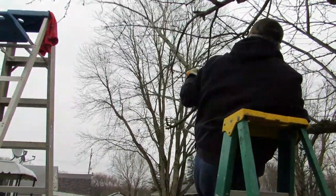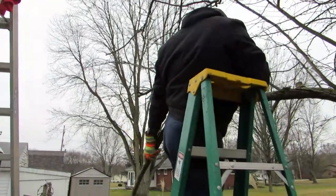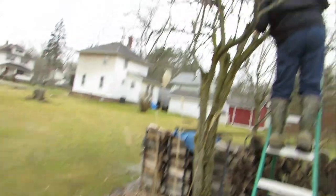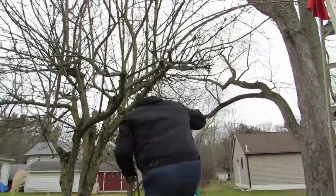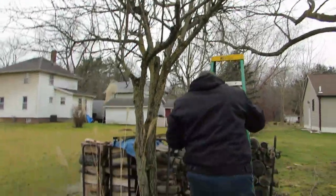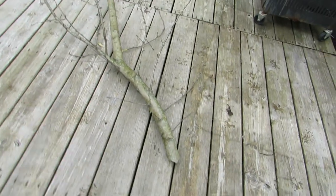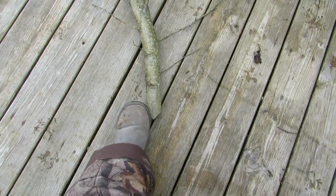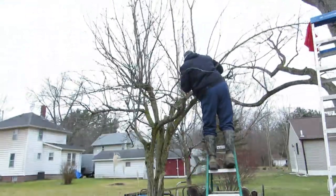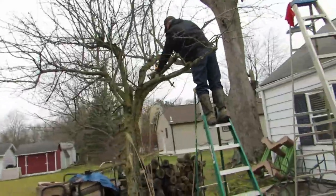That's another big one - oh, he found another one. He said they're fruit trees so they're not hard to cut. As you can see we're taking some pretty big limbs out. We don't know when the last time this tree was pruned.